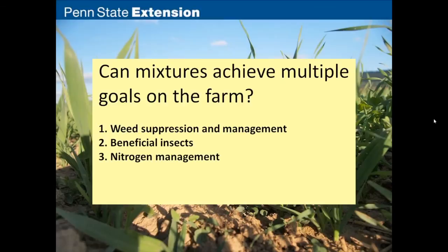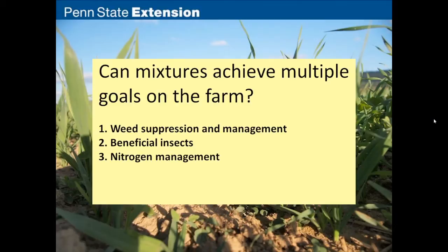Jim hands off to Mitch, who will take us through weed suppression and management, then Jermaine on beneficial insects, and Charlie on nitrogen management, before Jim returns to wrap up and answer whether mixtures can achieve multiple goals on the farm.